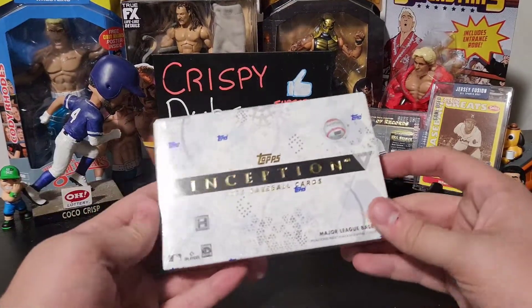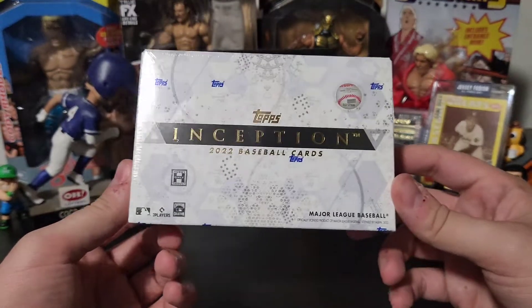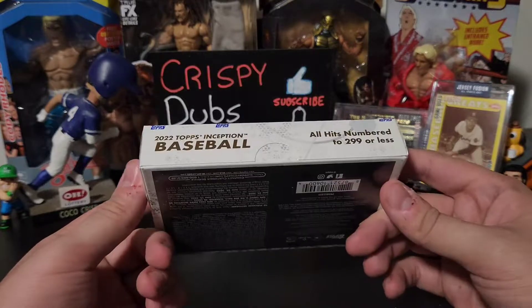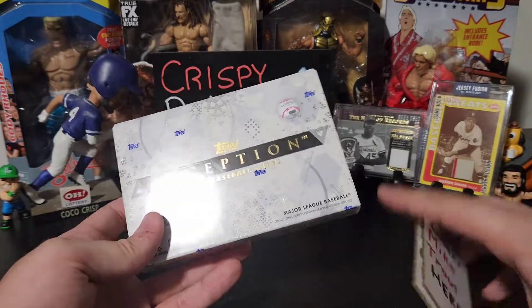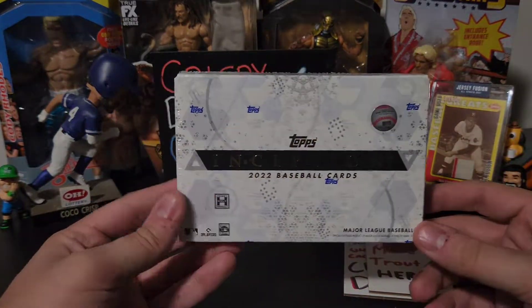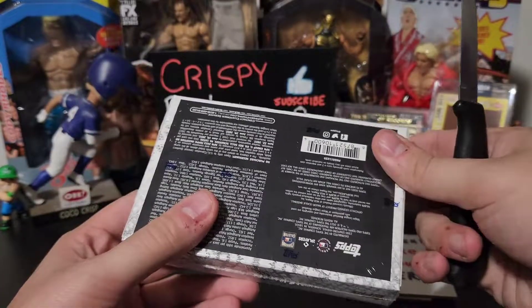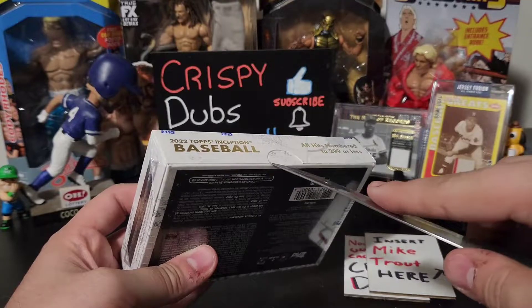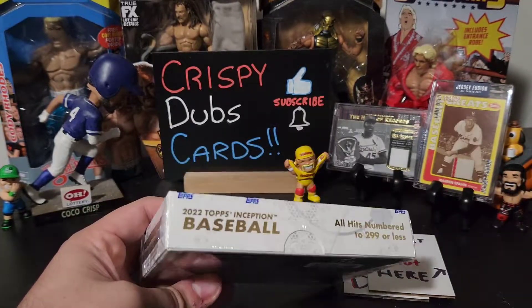And that is going to be Topps Inception! Now we have opened up the Bowman version of this twice actually, and this one is going to be just as fun. We have our handy dandy little spacers there so we can control the narrative.